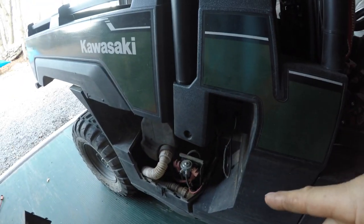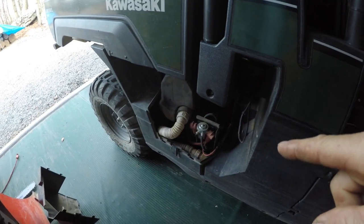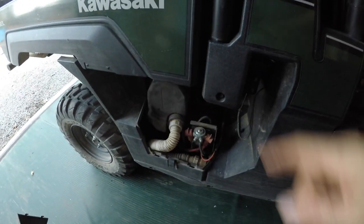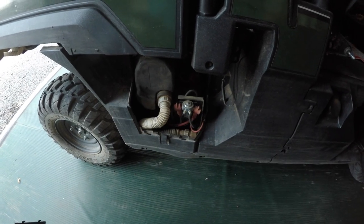The air goes through the pipe all the way down to the breather and it doesn't get as much dust — that's the key. If you check that air filter without this setup and you're running on dusty roads, there's going to be a lot of dust in there. Hope that helps, talk to you later.